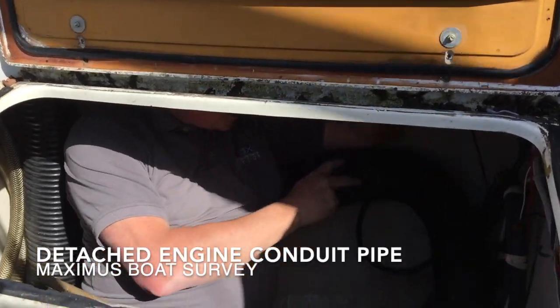This vent here is actually detached. It should be on here, which is broken. Absolutely no idea what that's for, so needs a bit of investigation.